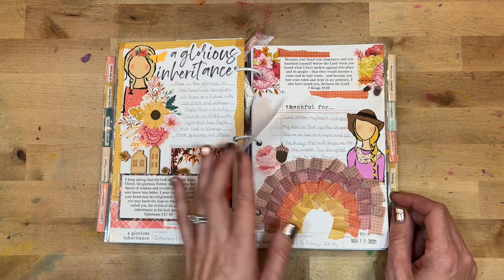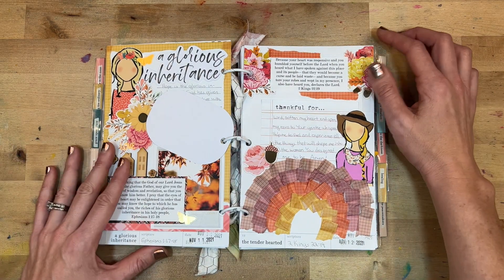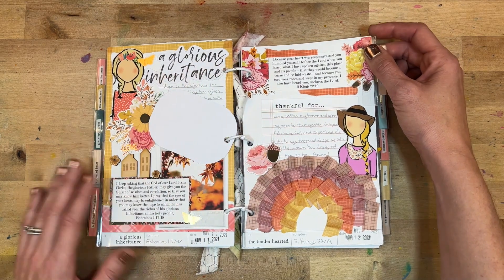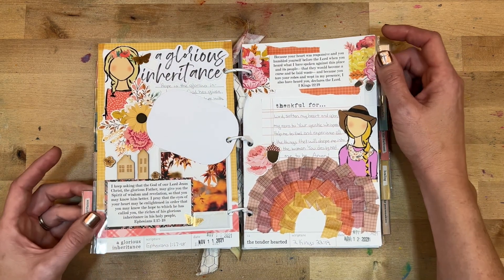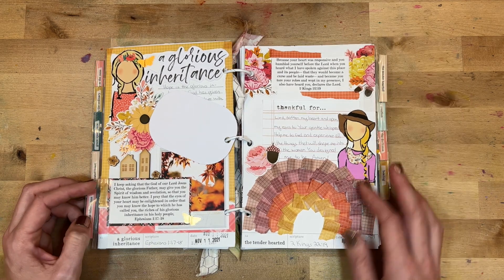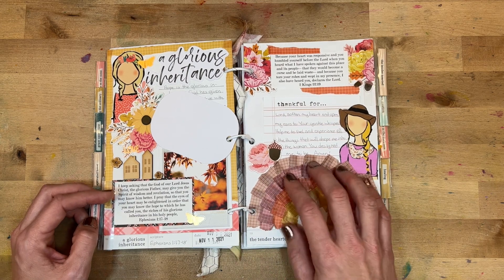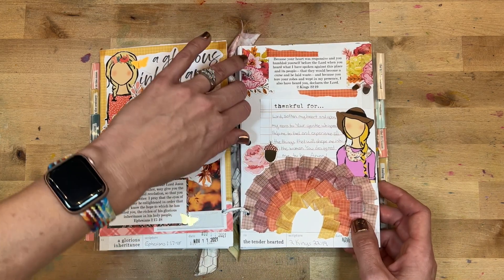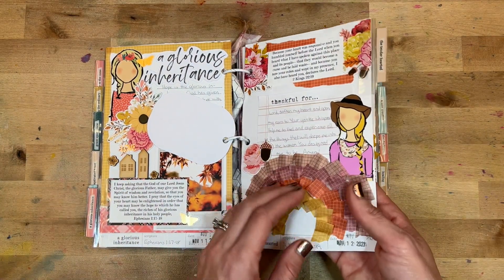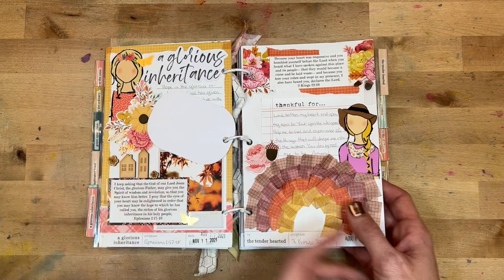Day twelve was 'The Tender Hearted,' looking at 2 Kings 22:19. The title didn't quite fit so I included it on the ring. I wrote: 'Lord, soften my heart and open my ears to your gentle whispers. Help me to feel and experience all the things that will shape me into the woman you designed me to be.' I used the washi tape ruffle technique again — it helped bring a cohesiveness to the book.